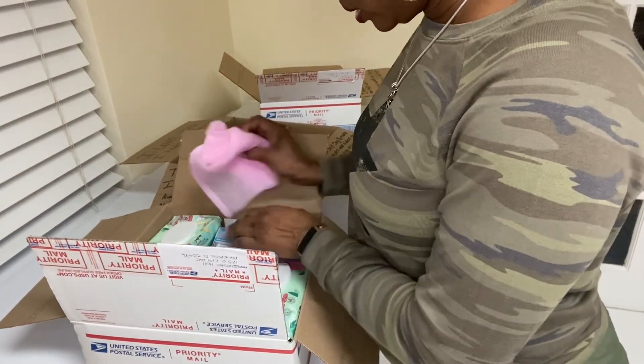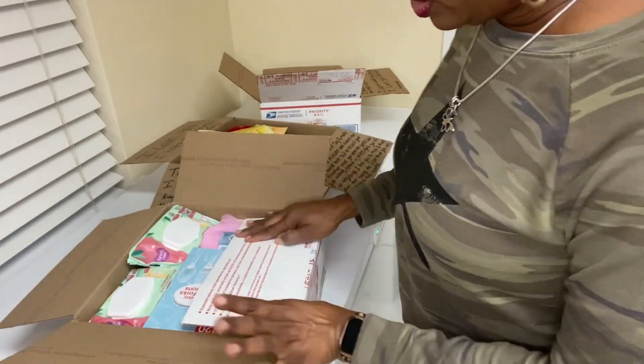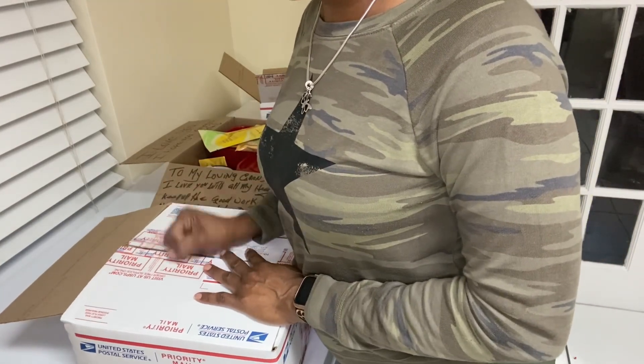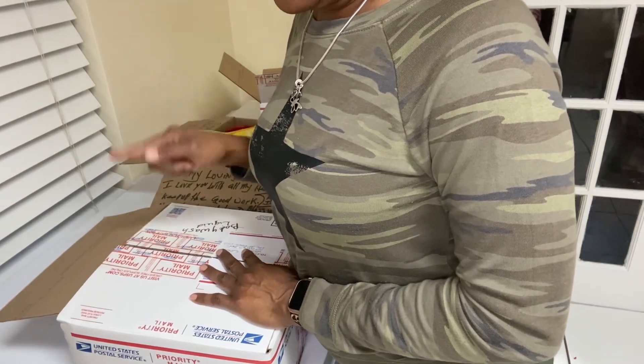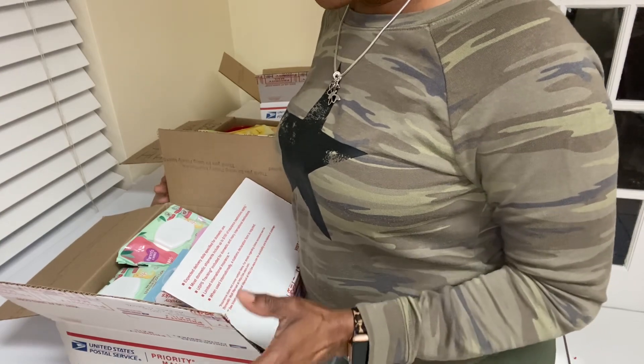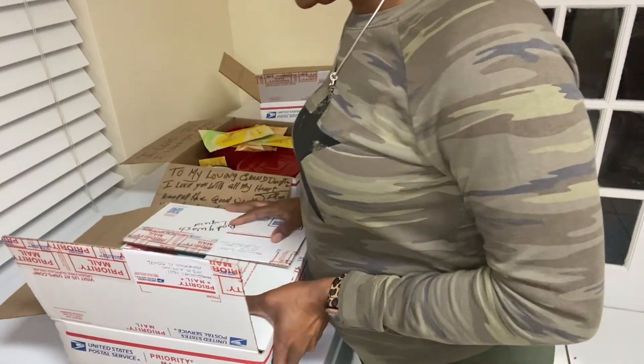She wants to re-lock her hair so she asked for lock styling gel while she's there. And a do-rag. So that's all that fits in this box, which is a good amount of things. This box will cost $21 and change — I went to the post office and already checked it out. No matter how much it weighs, the cost is only $21 and change, and I think that's a great deal.